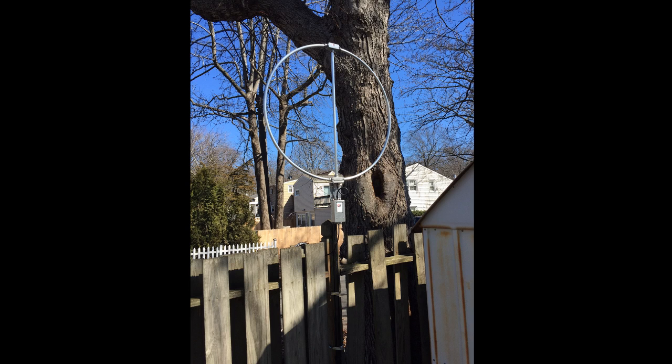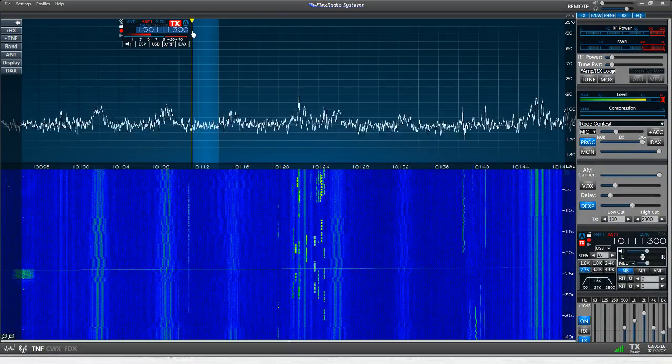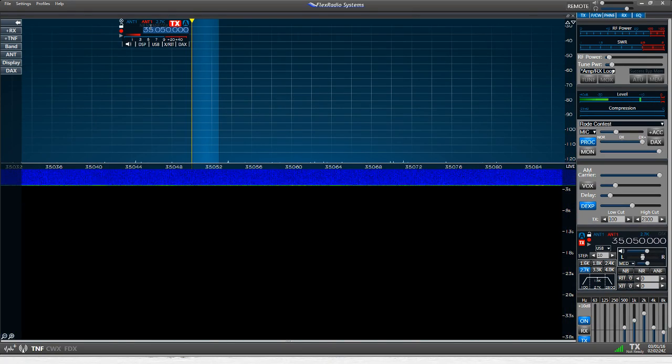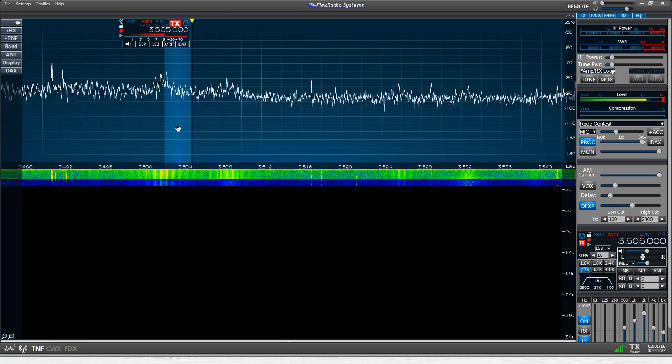Initial results were pretty favorable, and we're going to do some AB comparisons here. Let's switch over to the Flex radio and head down to the 80 meter band. We'll try and find a nice clear spot here.